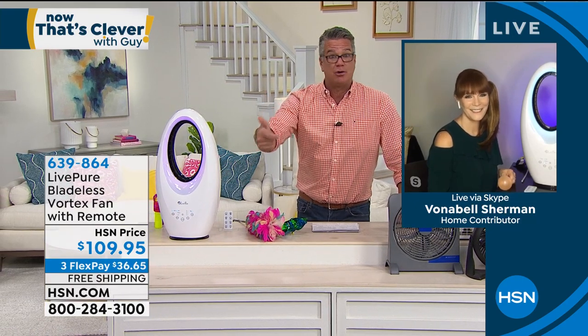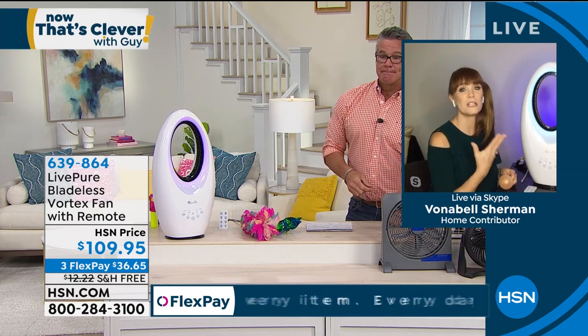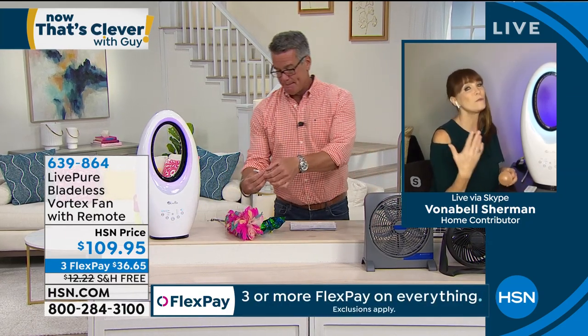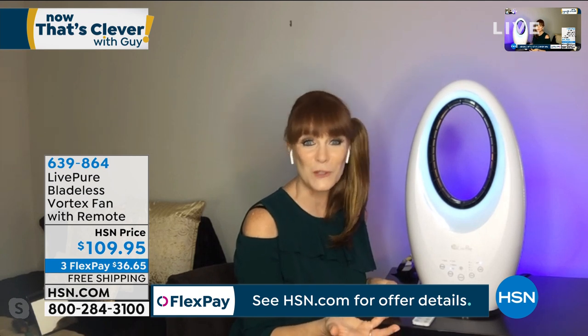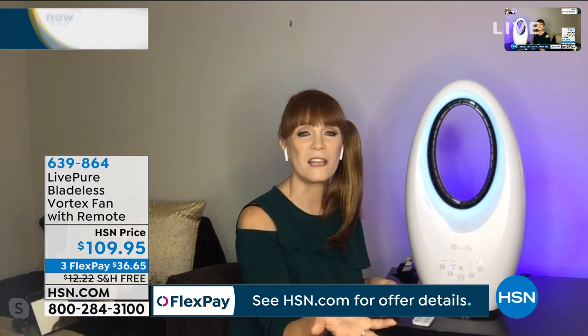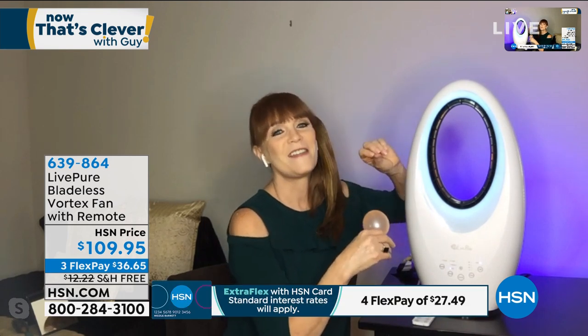Get it now because June, July, August it's going to get hot. It's portable — lots of positives here. First, it's bladeless technology you can afford — not $300 or $400. It is from LivePure, and LivePure always gives a great warranty — in this case, three years. We also give you USA-based customer service, so if you call with a question or problem, an American will answer. Those tall fans with blades get dirty and can get tippy. This is super stable and gorgeous to look at.